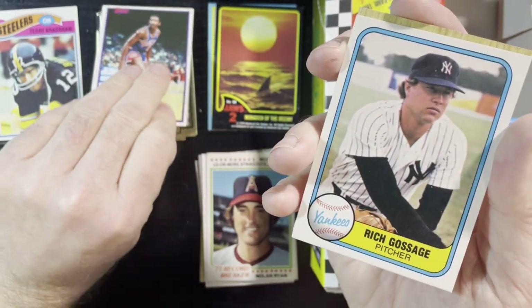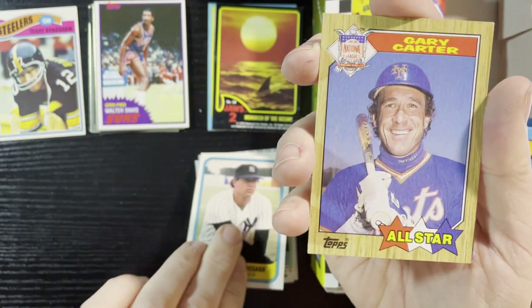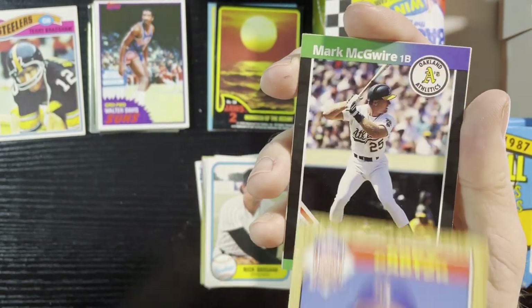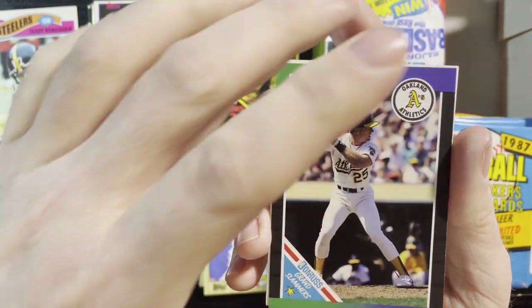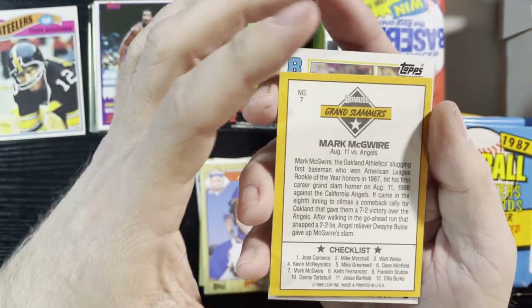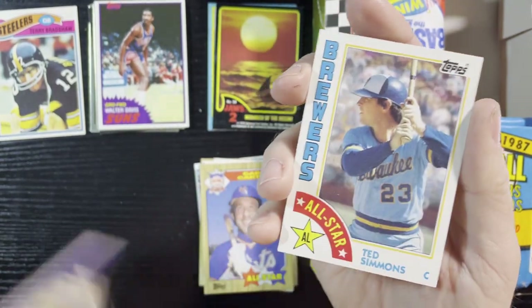'81-'82 basketball, Goose Gossage from '81 Fleer, very nice. Gary Carter of the Mets all-star card from '87. Mark McGwire of the Oakland A's — this is '89 Donruss, but this one looks like a Grand Slammer. It's supposed to be a subset insert set. Yep, there it is — it is one of those subsets. There's the back of that one.